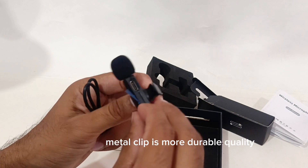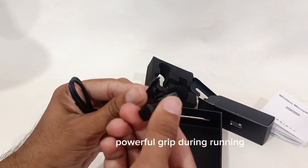The metal clip is of more durable quality and provides a powerful grip, even during running.